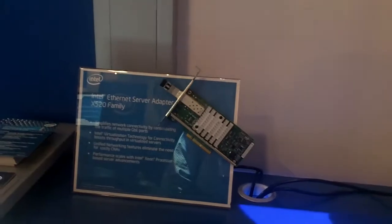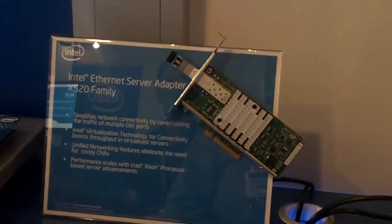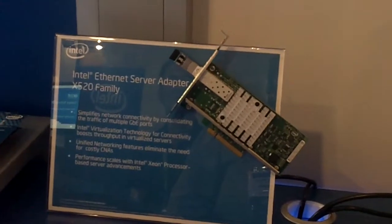I'm David Fair, the Marketing Manager of Intel's Unified Networking Technologies. What we're showing here today is one of Intel's 10 gigabit Ethernet chips, which has been in the market for some time, but with a new capability of supporting fiber channel over Ethernet at no additional cost.